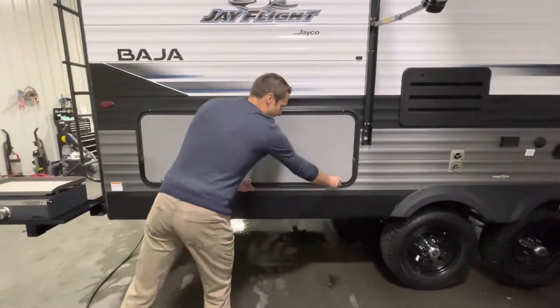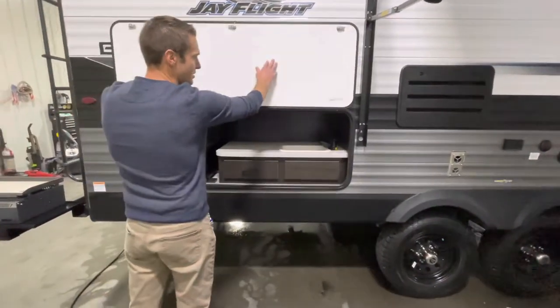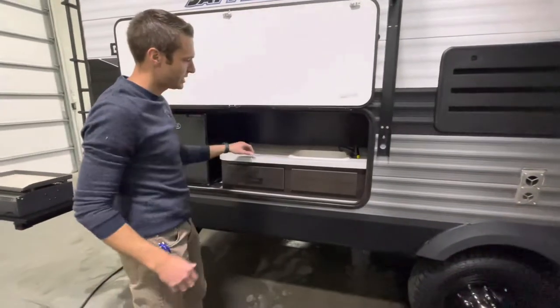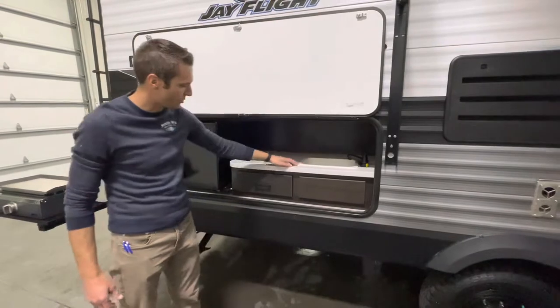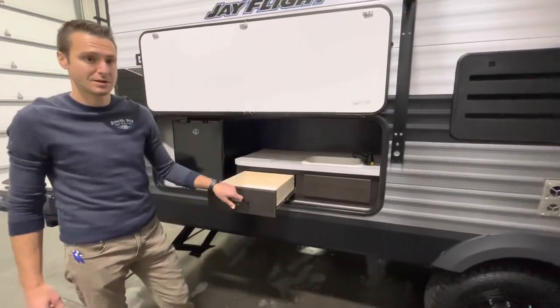Carrying that a little further, we have an outdoor kitchen here. To make easy cleanup, it does have a sink with hot and cold water and a built-in drawer.